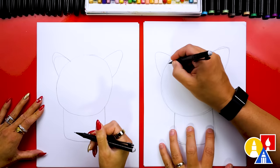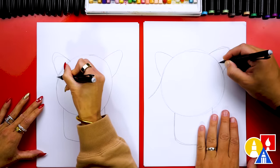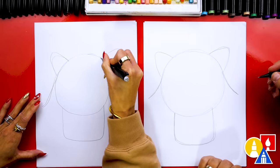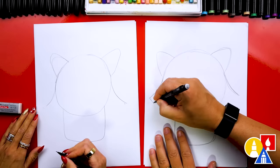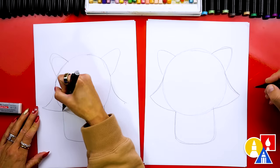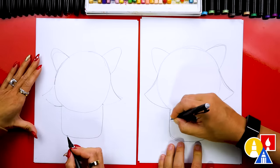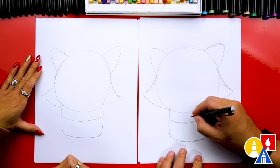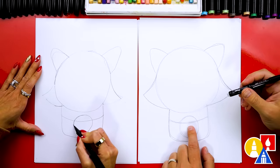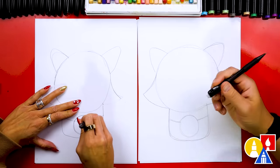Now we can draw the side of our raccoon's cheeks or the fur that's coming out. We're going to start here on the side of the circle and curve out to the edge of the paper. Next, we can draw a curve that connects from that line out here on the cheek and then back into the chin. Then let's draw a curve right here for our raccoon's scarf. And then we're going to draw a cookie — another circle about this size — and we can overlap over the scarf. Then let's erase the guideline or the scarf line that's going through the cookie, that way the cookie looks like it's in front of the scarf.